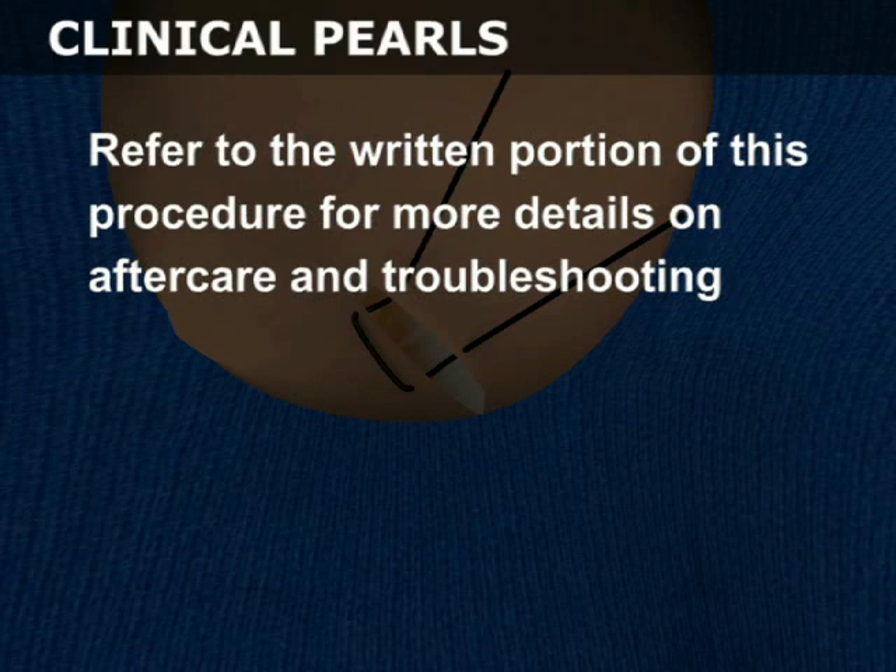Refer to the written portion of this procedure for more details on aftercare and troubleshooting.